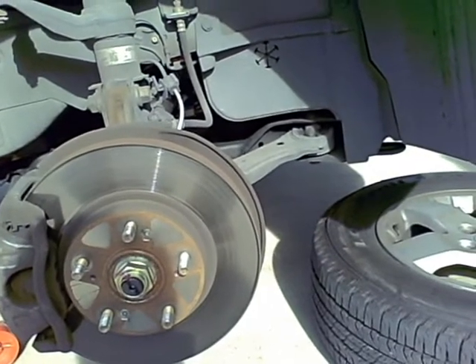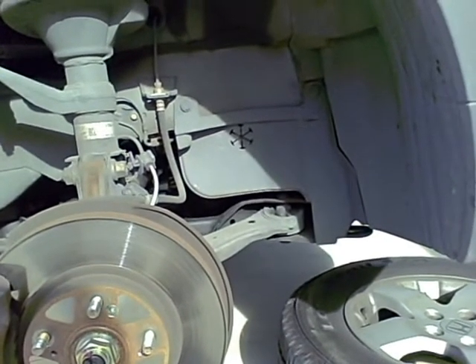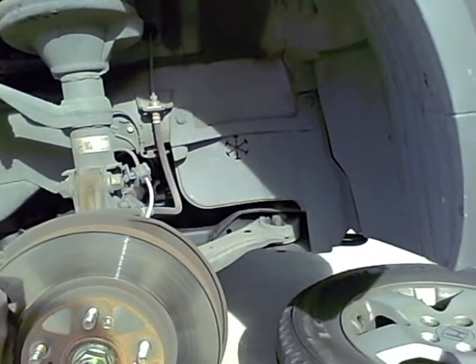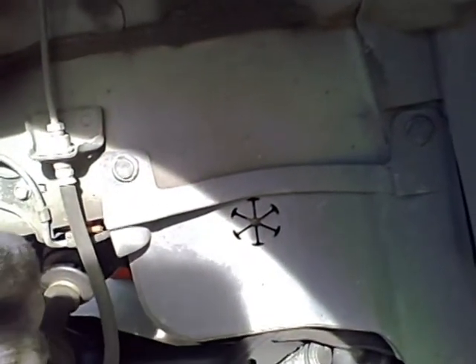We're going to change the serpentine belt on the 2003 Honda Element. The first thing I'm going to do is take apart the splash shield on the passenger side front wheel. It requires us to take apart two plastic buttons right there and right there.